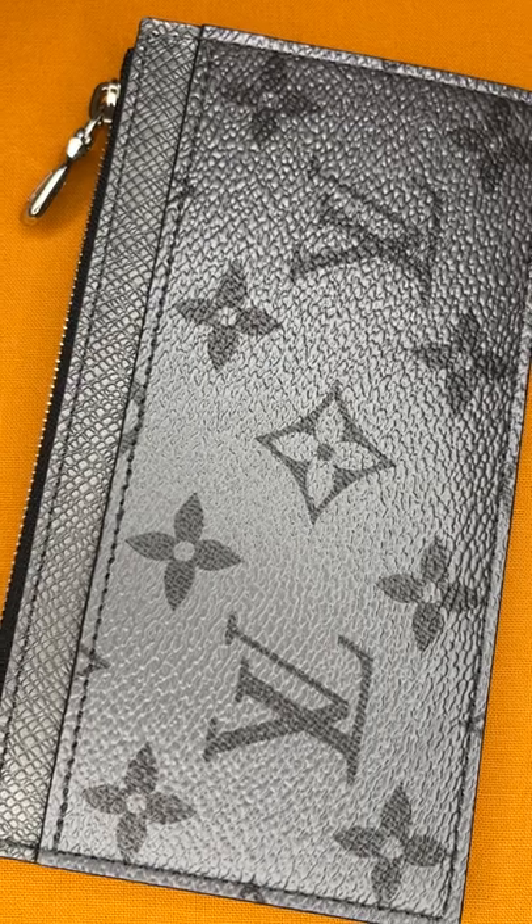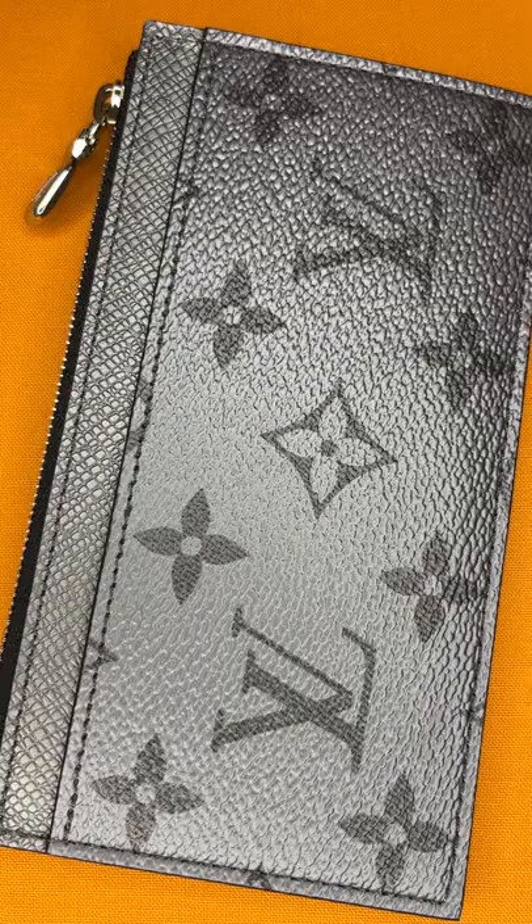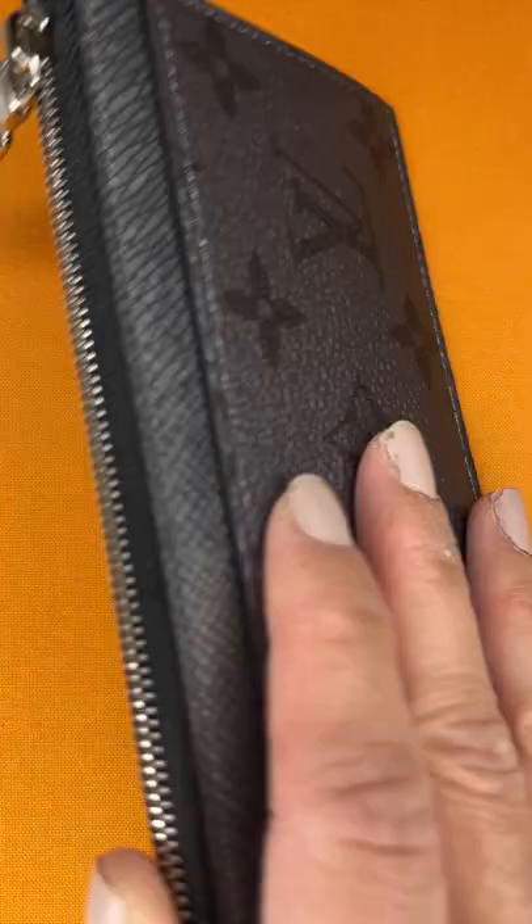This is my new coin card holder in the silver color. I'd moved all of my cards in there. Everything was going great until today when I tried to pay for something for the first time. When I pulled my card out, it pulled out the lining from the card slot.